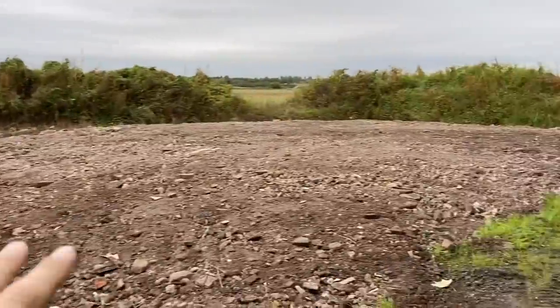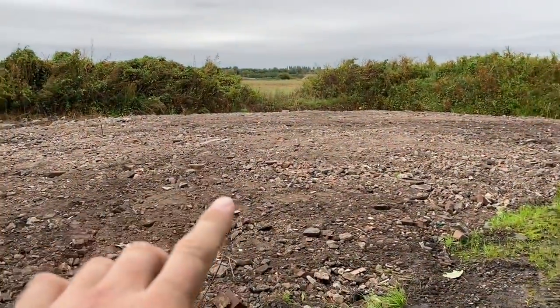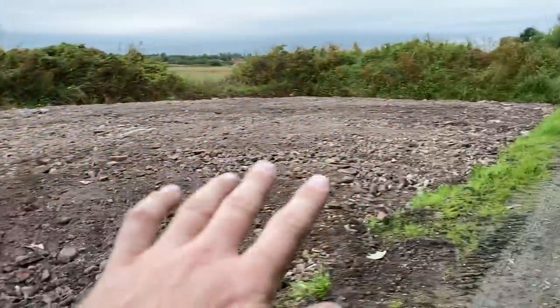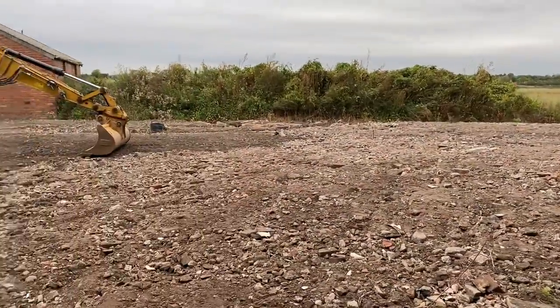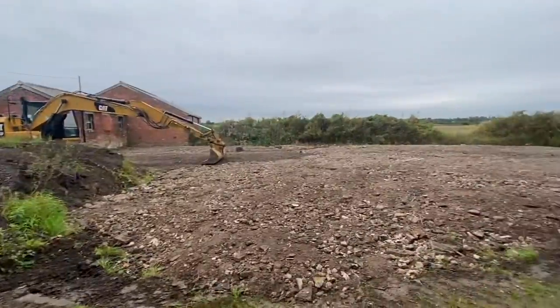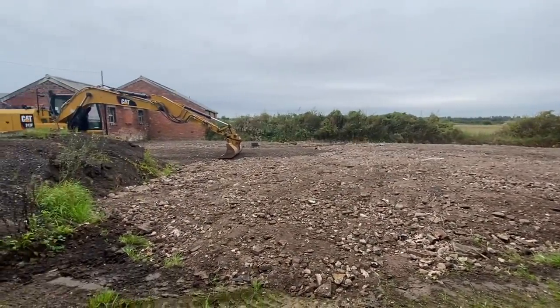This bit of the yard is always flooding because it's a lot lower than the track and a little bit lower than the field. We've built it up with some hardcore, and then we've got some road planings to go back over it again, so it'll just be a bit better for drainage. It used to have a hard standing that was just full of puddles. James is on this at the beginning of the week.